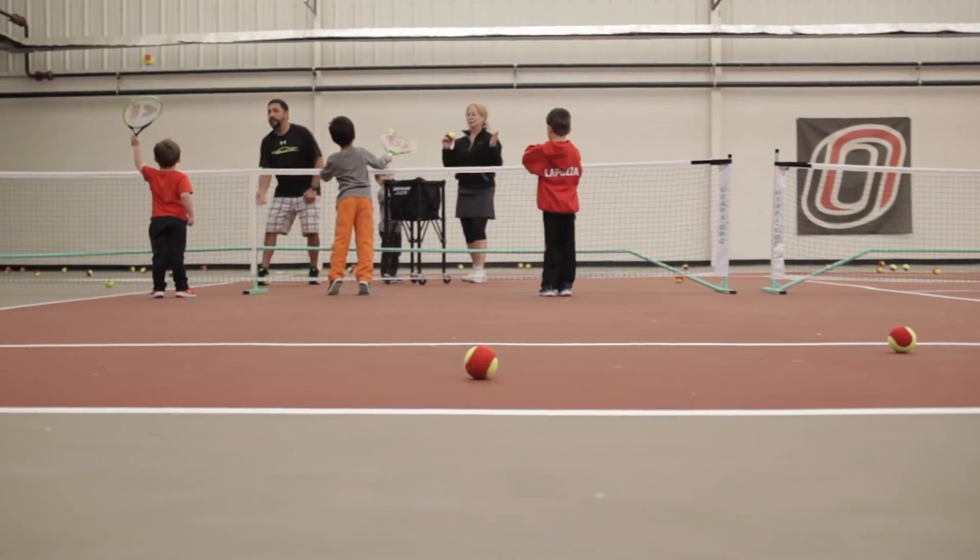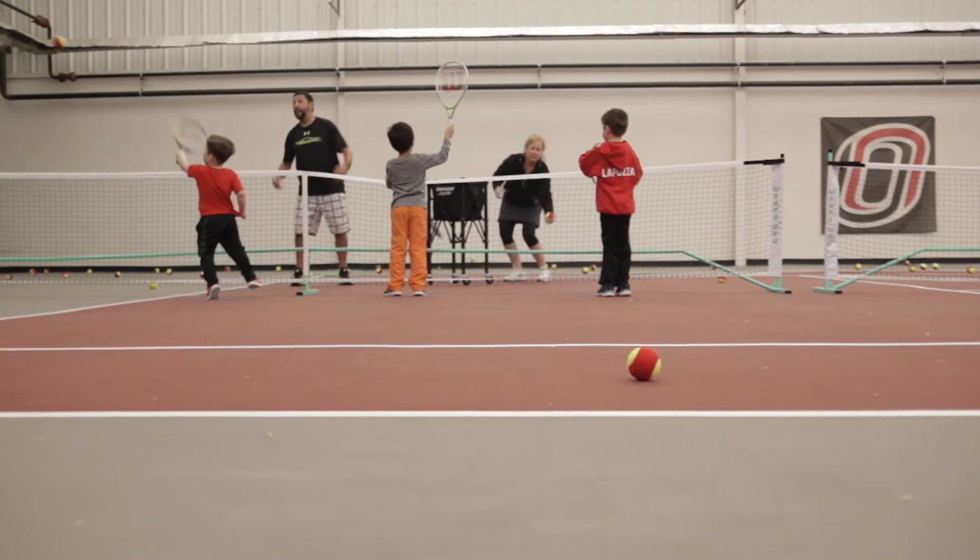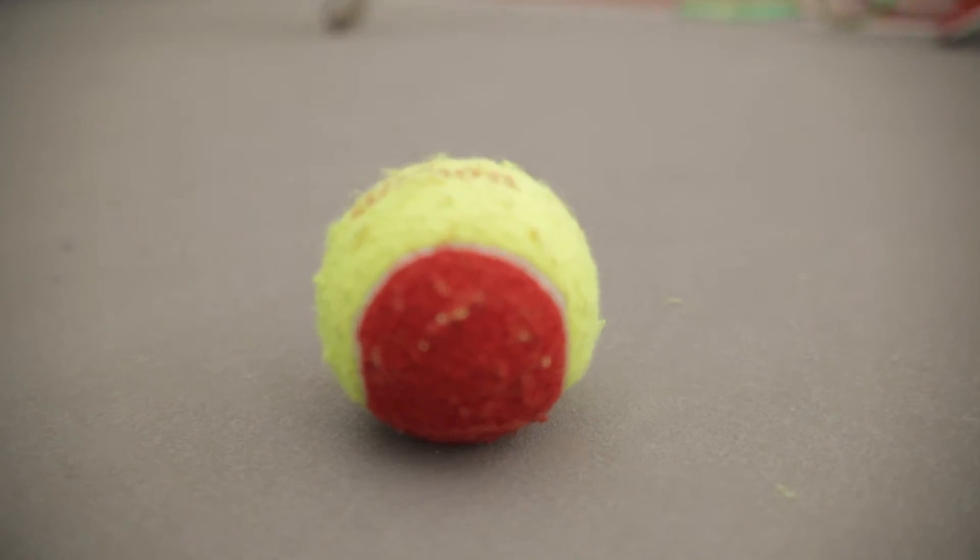That program is played on a smaller court — it's about 30 feet long. It's got a smaller net and a larger tennis ball that's less pressurized. It's the perfect intro to tennis.